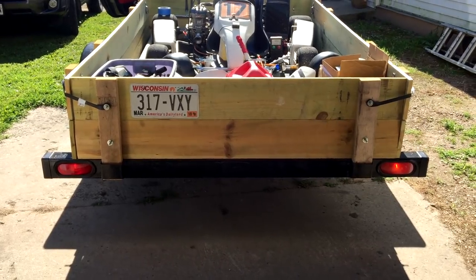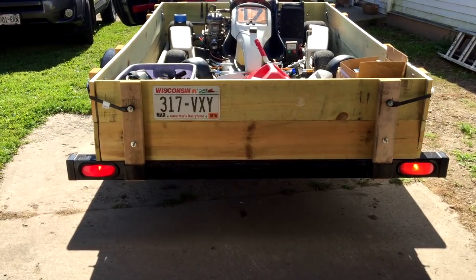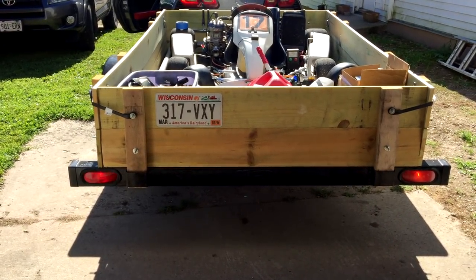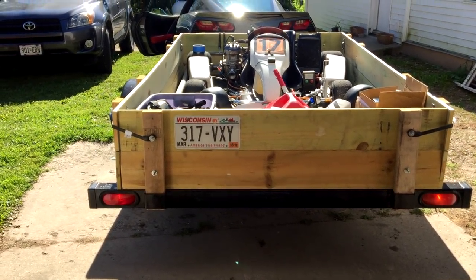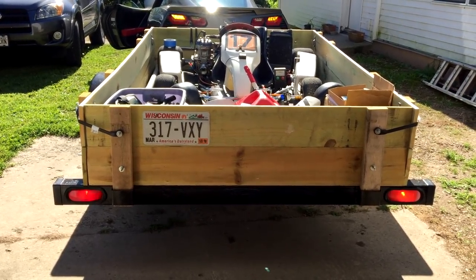So we're going to do a test of the lights now. Wes, hit the brakes. Okay. Left turn signal. Right turn signal. Okay. Flashers. That was a demonstration of the lights.